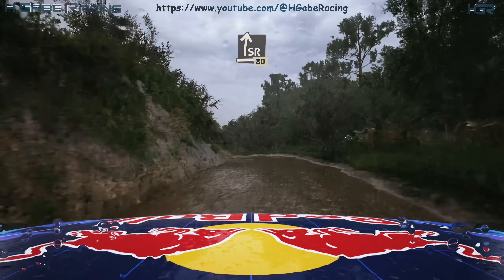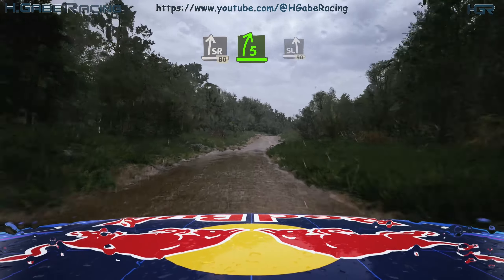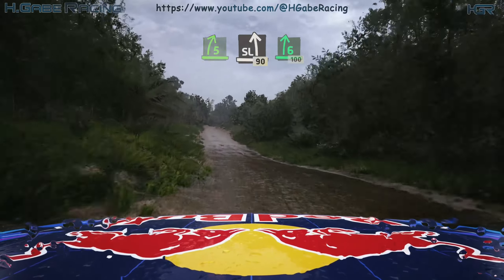Slight right, 80. 5 right sharp, over crest, into slight left, 90. 6 right over crest.